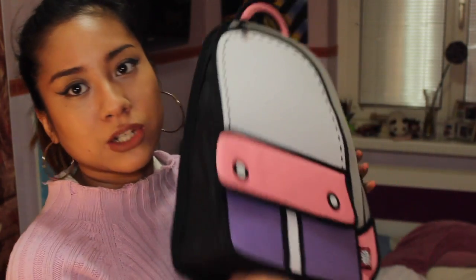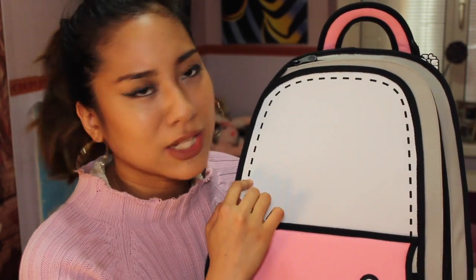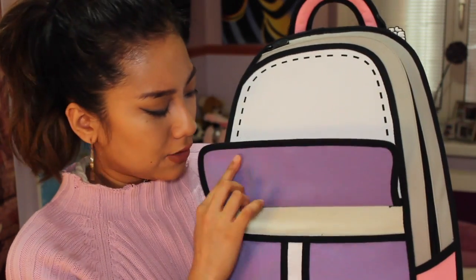Here's the last bag. Look how cute this looks. This is a bigger backpack, so a lot of stuff fits in here. Look at this cute detailing — stitching, not real stitching. And you can put stuff in here, and this is magnetic. Now I'm gonna show you what I got in this bag.